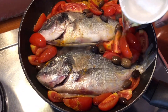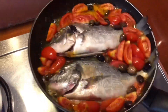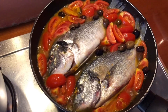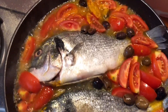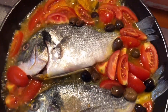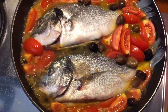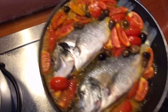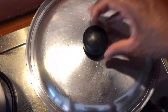Our first step is to prepare for the first step of the process. The second step is to prepare for the next step. I will put the chicken in half.